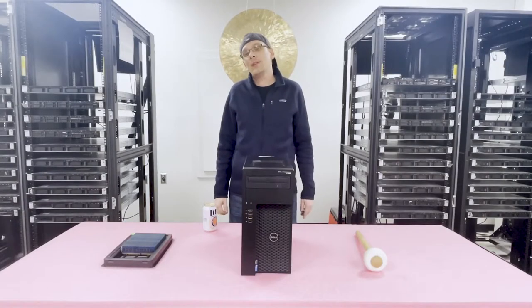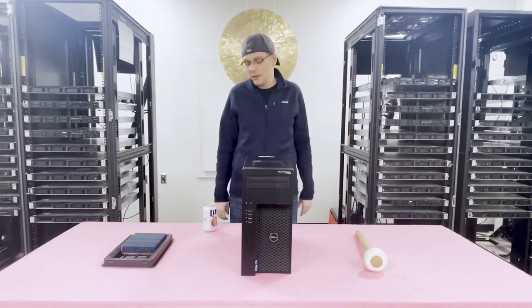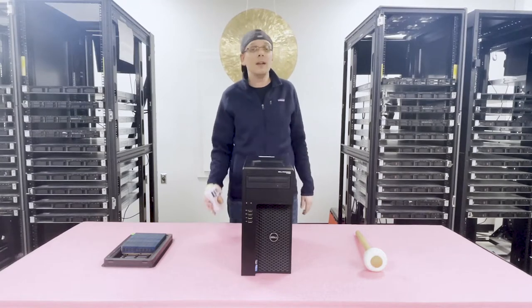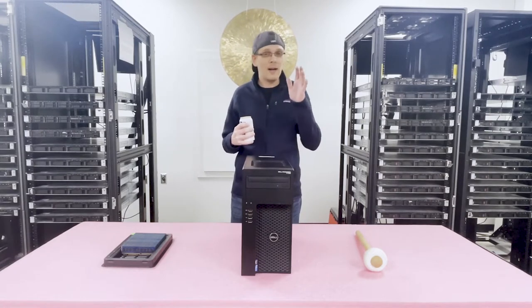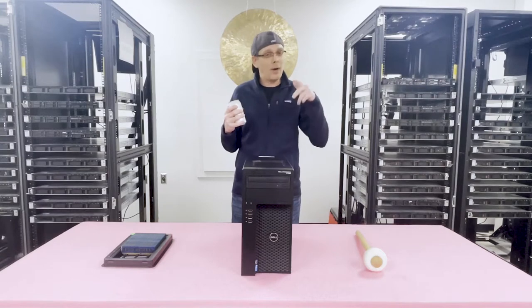Before we get started today on the T1700, normally we just hop right in on our videos, but we're working late and it's after hours, so I figured let's do a virtual cheers — grab a beer if you're interested, of course not if it's 9 a.m. Hit pause, go grab a beer, and we're going to do a one-minute beer.